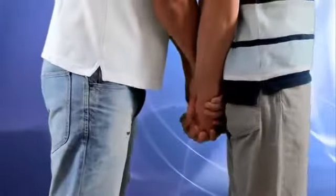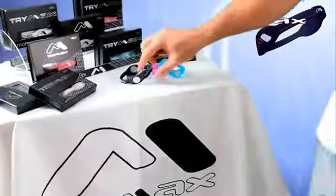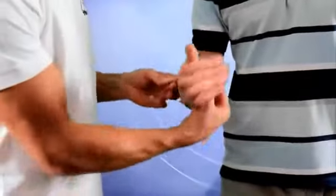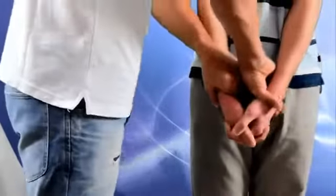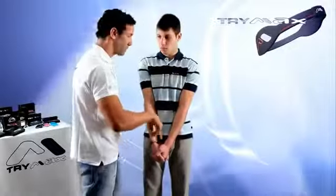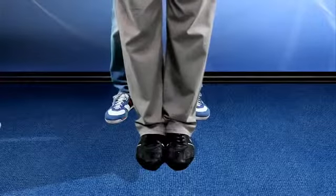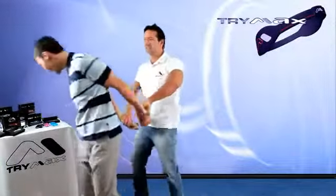The body should not bend or lean to the side. Pressure must always be applied vertically. Place your fist in the subject's palms and press down. Then give him TriMax and repeat the test. You can apply more force and even lean your full weight on his hands.